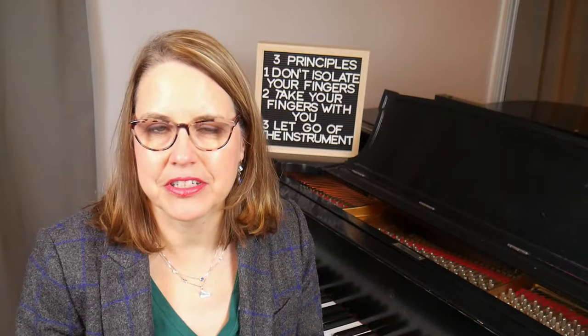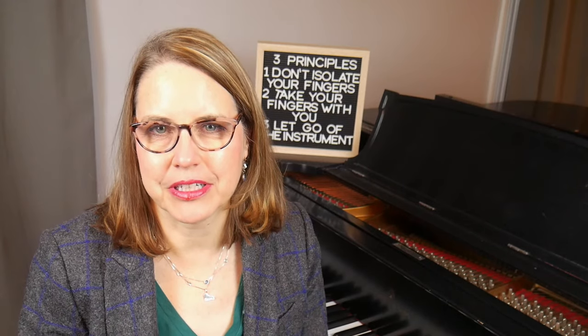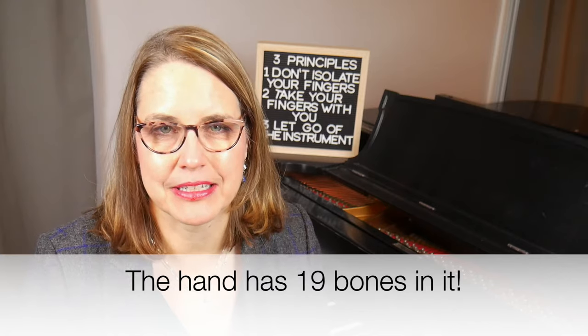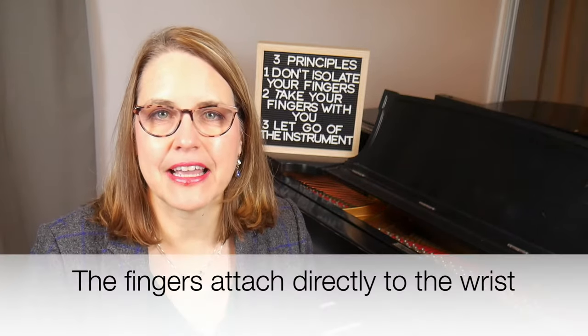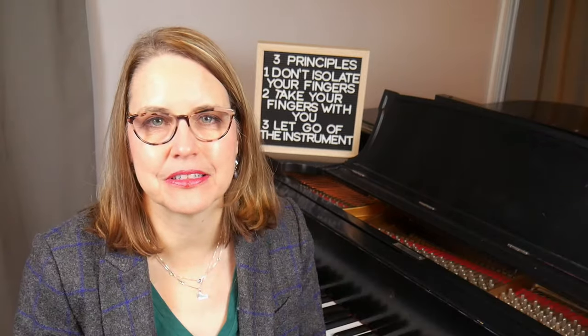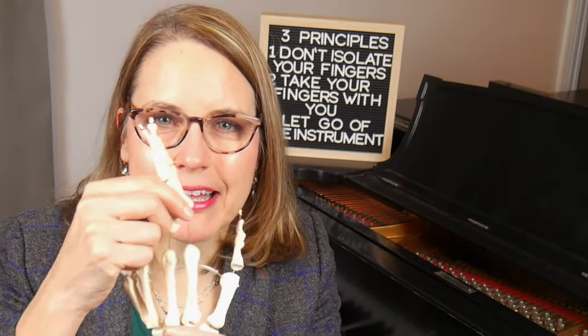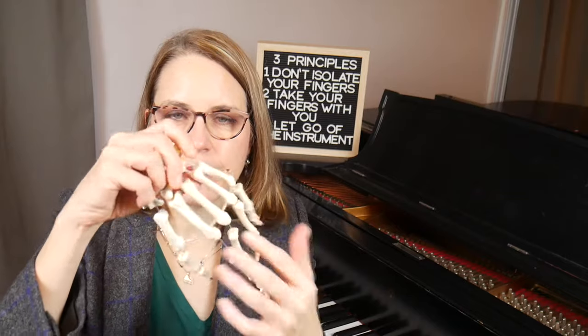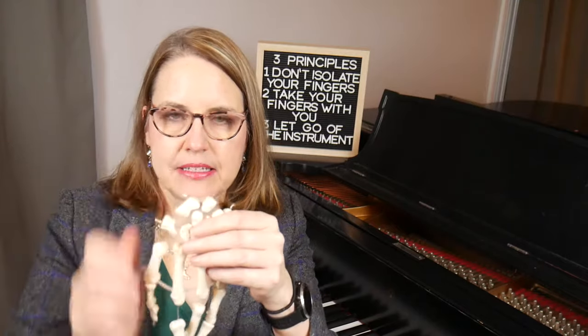Our hand bones function in a similar way to a stone bridge. I have two fun facts about the hand: the hand has 19 small bones in it, and the fingers actually don't end at the hand but attach at the wrist. I was able to borrow a model of the hand bones from the anatomy department. Here's a model of the hand — you can see all 19 bones in it.